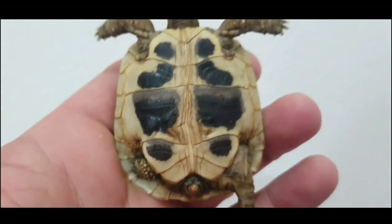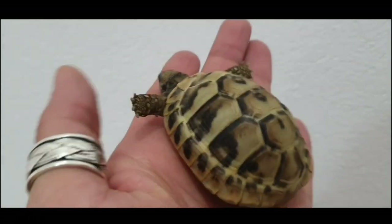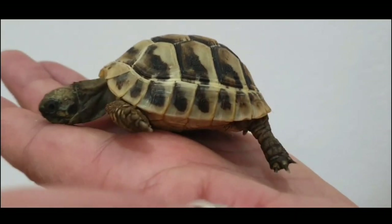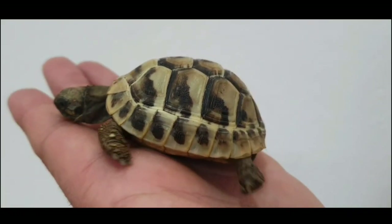It's clear here. Also one healthy tortoise. This one is more yellow in color than the other one.